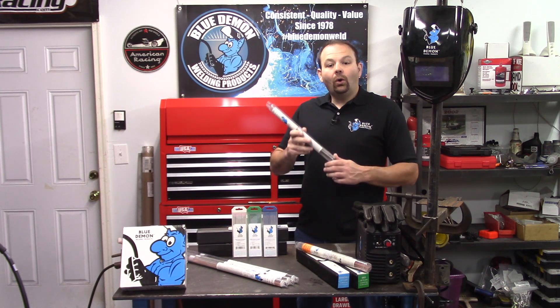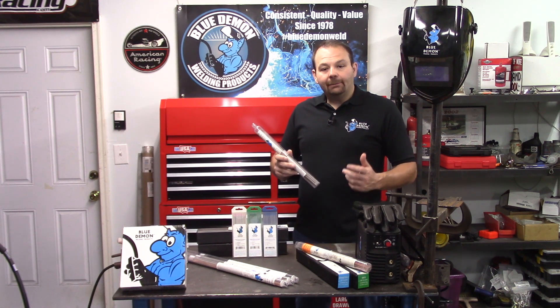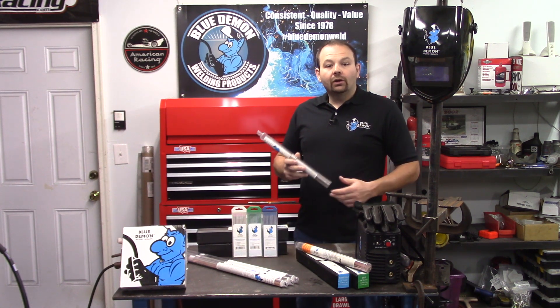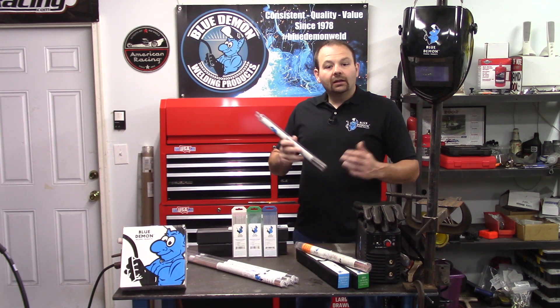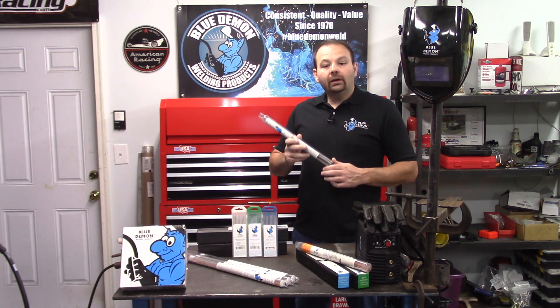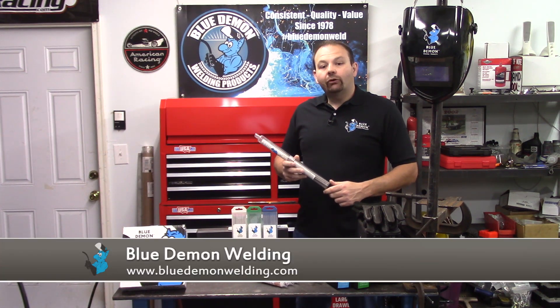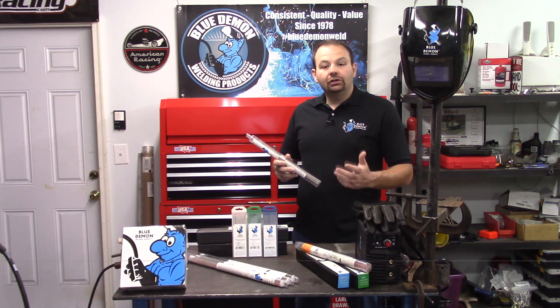This electrode can weld in the flat, vertical, overhead, and horizontal positions. It comes in sizes 3/32", 1/8", 5/32", and 3/16". It utilizes DC electrode positive or AC welding polarity. E308 is used in a wide array of applications — some common uses are the food service industry, chemical equipment, tanks, pumps, furnace equipment, or anywhere you have high corrosion conditions. Check out Blue Demon's website for more product details and instructions on using E308.